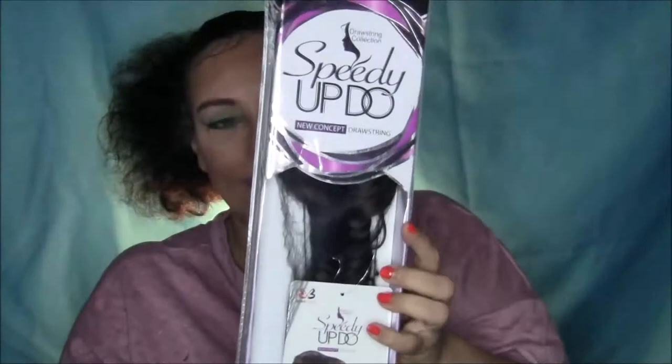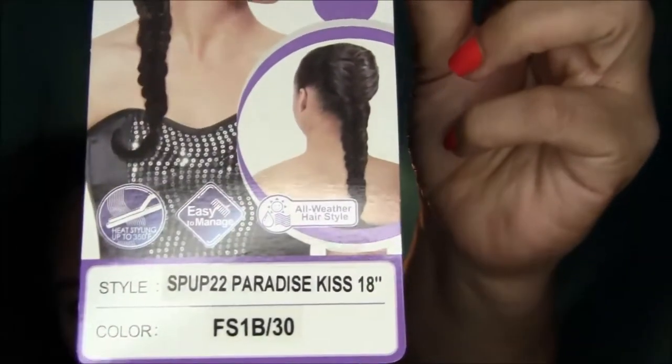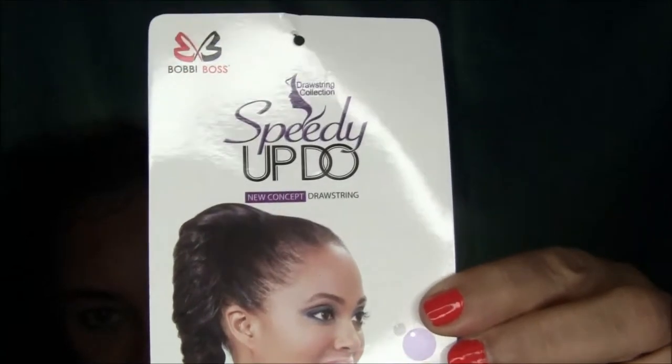This is a very beautiful and sleek option for those times when you hit snooze a few times and you're in a hurry. It comes in the style SPUP 22 Paradise Kiss, 18 inches long, and the color is FS1B/30. On the back of the stock card you'll see the care instructions. I only paid $4 for this ponytail and I'll list all the information below in the description box.